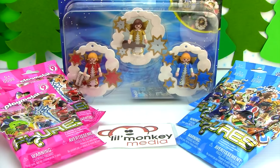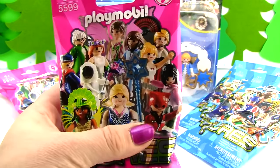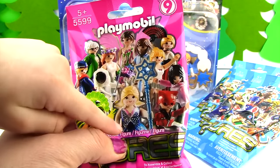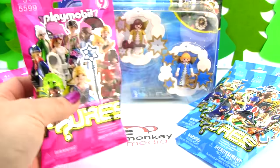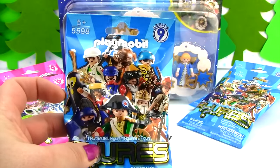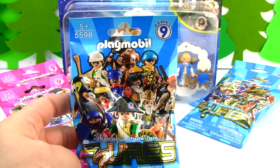We also have Series 9 Playmobil blind bags and we have 8 of them. There are some super cool characters we can get in each of these. And then for our blue packages there are some even cooler things in here — looks like a little ghost or something, and there's a warrior. So cool!